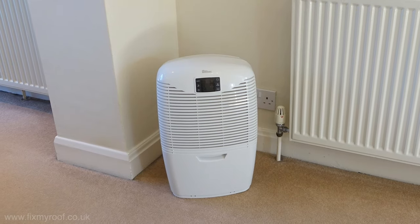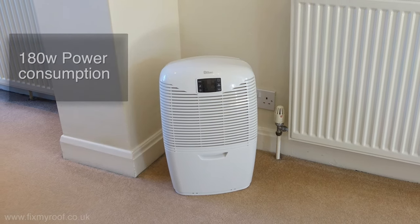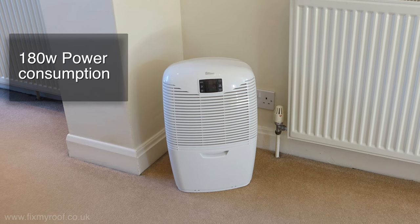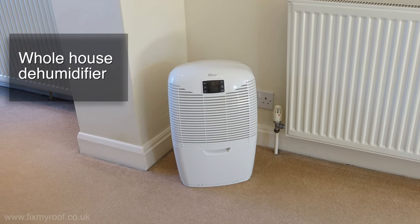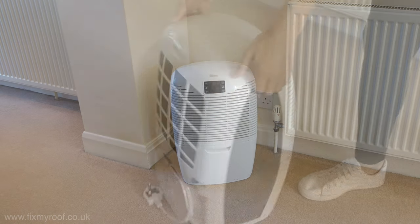With the maximum power consumption rated at an impressively low 180 watts, that makes this unit amongst the cheapest to run on the market today, especially one that's powerful enough for nearly all properties and occupancies.